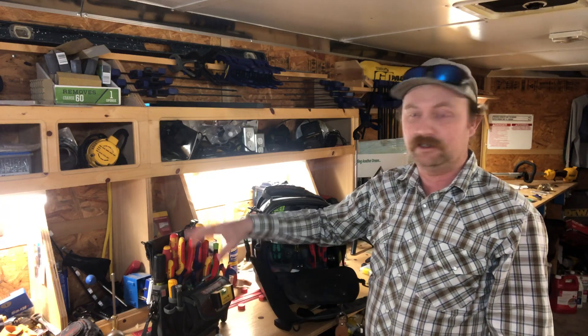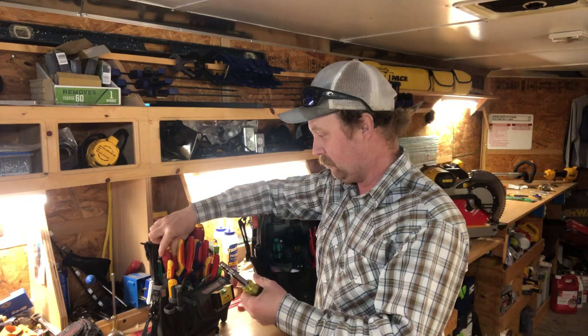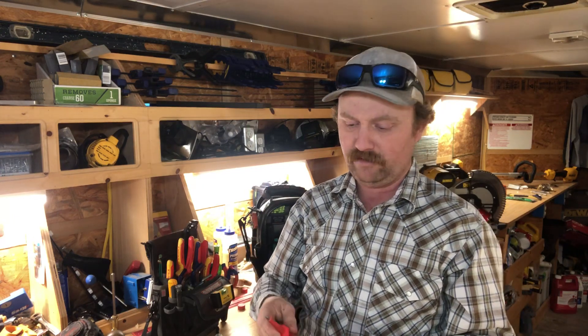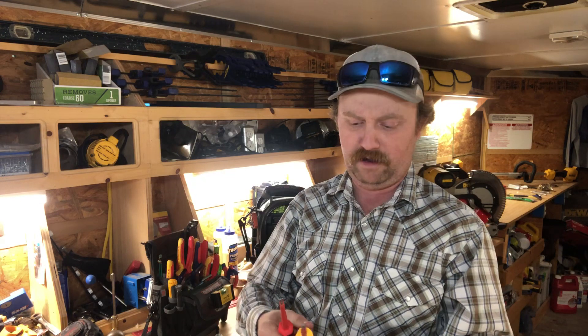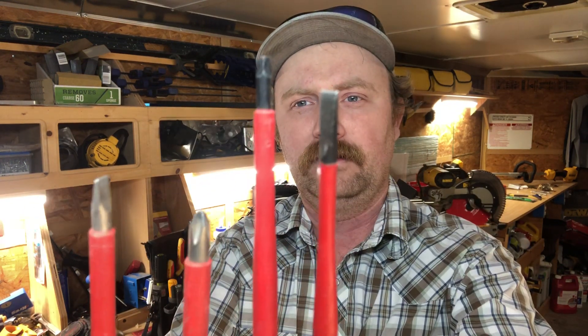As far as screwdrivers, if you wanted to pull my most used, it would be these right across the back — these four or five. I like to keep insulated ones that I grab most of the time, just because you never know. Sometimes you can't trust people in old houses if things are actually off when they say they are. This one is the Klein HVAC 8-in-1 — the only nut driver I really need on my quick pack. That's quarter-inch and five-sixteenths, along with basically a lot of HVAC-oriented bits.